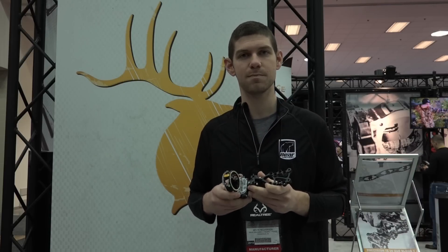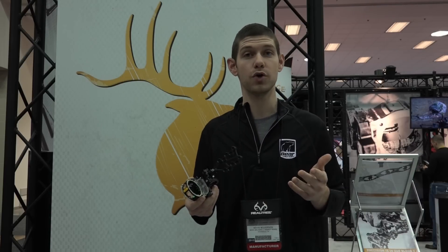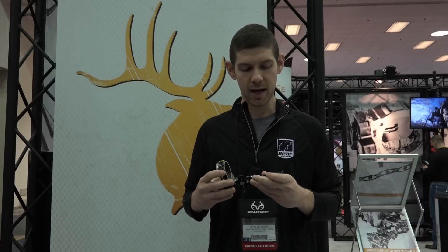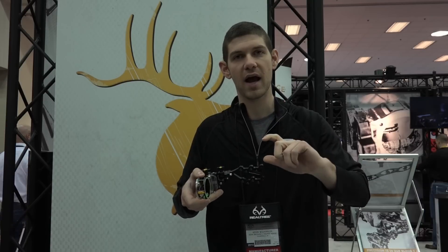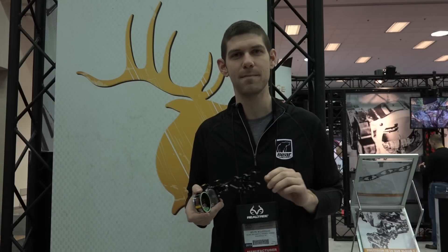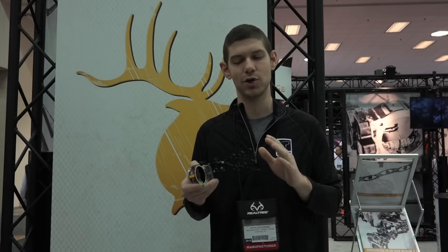This is available in both 10-thousandths and 19-thousandths pins for whichever style you really like to use. We're excited about the React Pro. It comes in as a really good piece with a staggered mounting bracket. You can flip this bracket depending on if you have an odd peep height, and customize this to exactly how you need to shoot this sight.